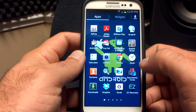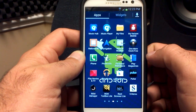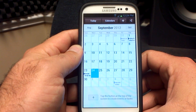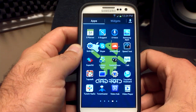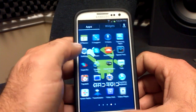Everything's the same — it comes with all the Samsung apps as well, from AllShare Play to the Music Hub, Music Player, S-Memo, S-Suggest, S-Planner. I love the way the calendar looks with the S-Planner app. You've also got Samsung Apps, S-Voice, Video Hub, Video Player, and even your voice recorder. Pretty sweet.